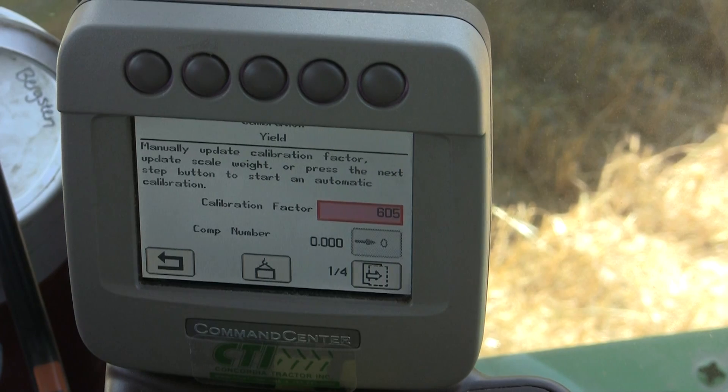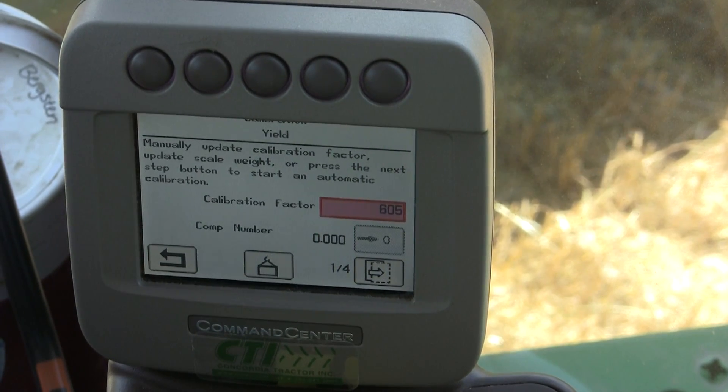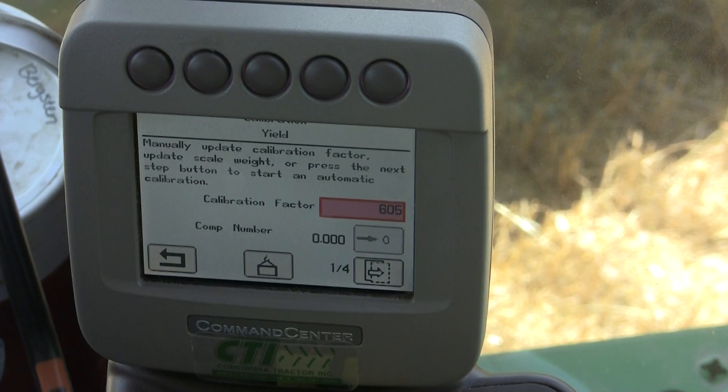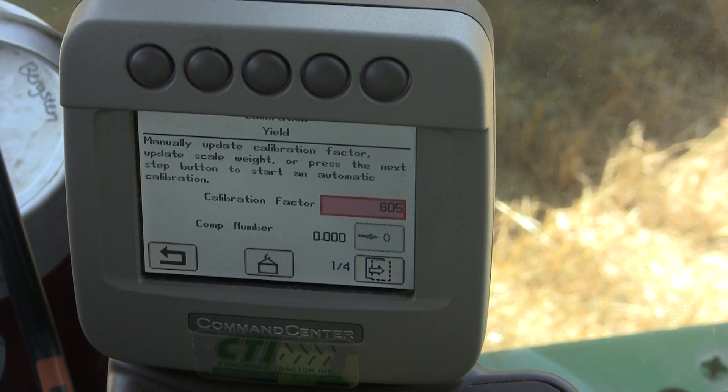Depending on if you've met the criteria for this calibration, you can continue. In this case we want to make sure we have an empty combine and an empty place to put that grain for an accurate weight.